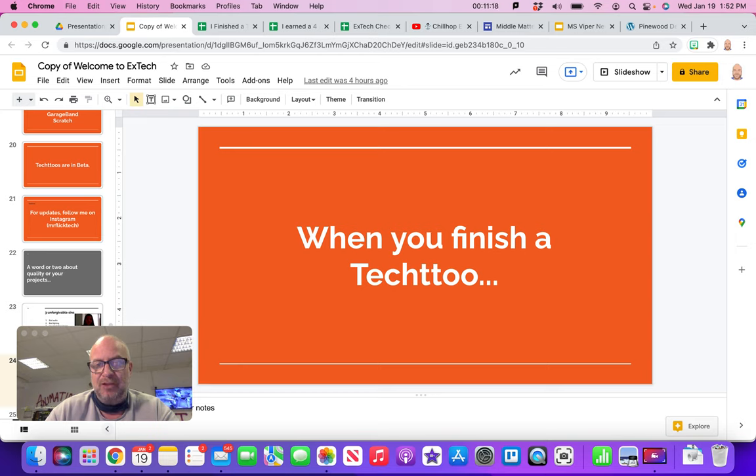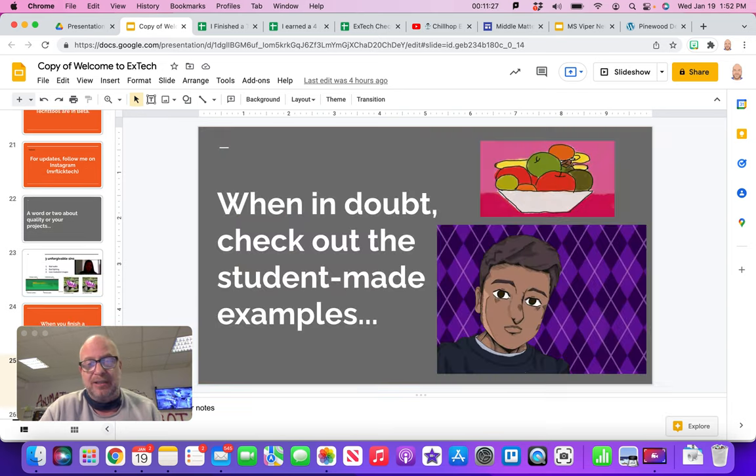When you finish a Tech 2, you turn it in, fill out the form, and usually within two days I'll give you feedback on whether you passed or need to fix things. If you're ever in doubt — say you go to Digital Art 1 and wonder what it's about — go look at the student-made examples. You'd see the fruit bowl and think, oh, we're making a fruit bowl. Or for Art 2 you'd see a cartoon and realize, oh, we're making a cartoon of somebody in class. If you're ever in doubt, check the student examples — you can listen to podcasts, watch videos, and it'll make more sense.